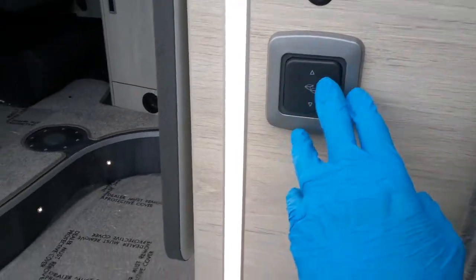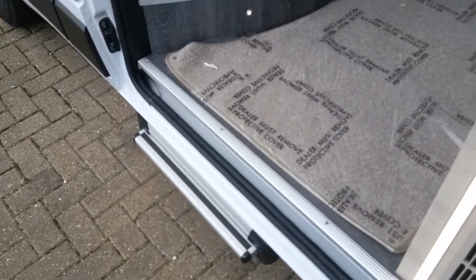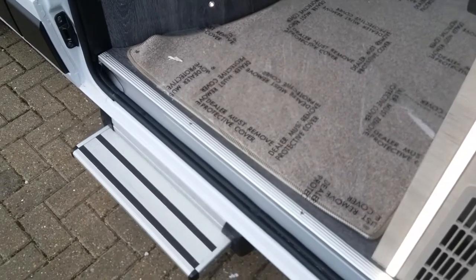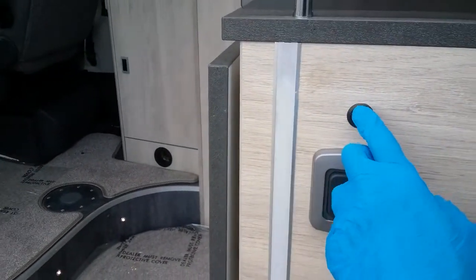Step switch just here. The step will automatically go in when the engine is started, but always make sure that it has. We then have the light bar switch just here.